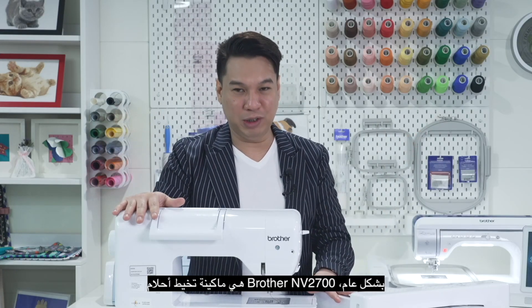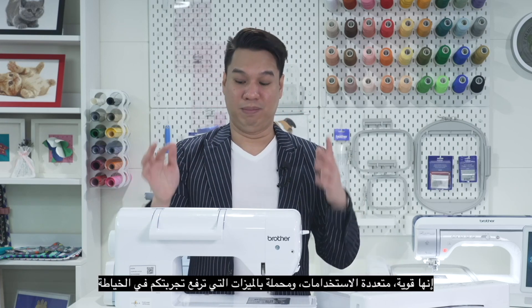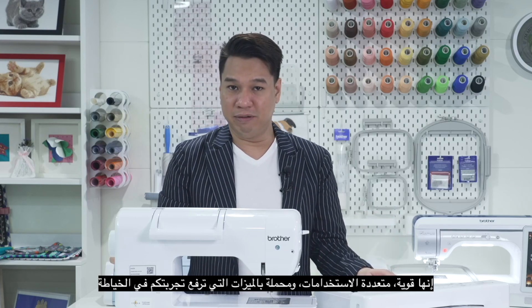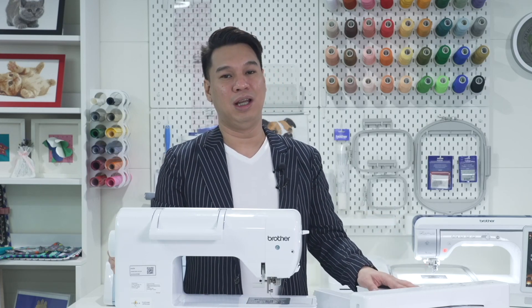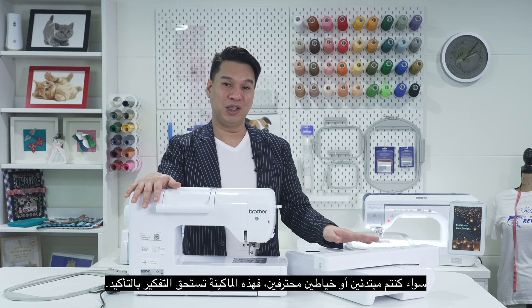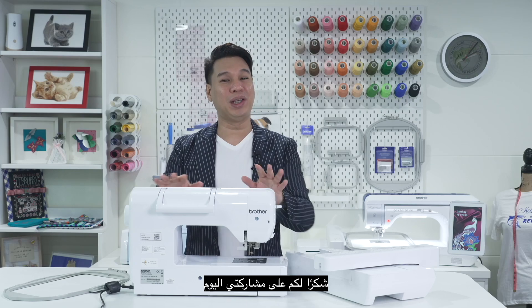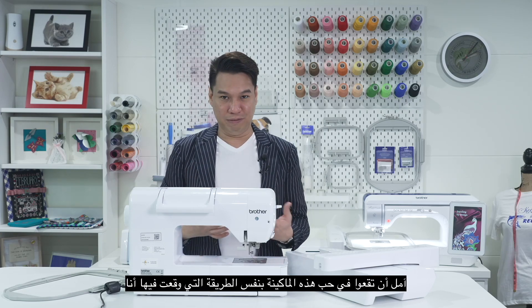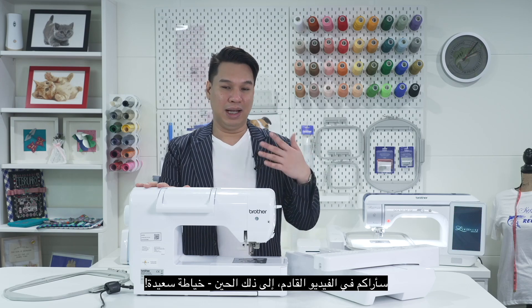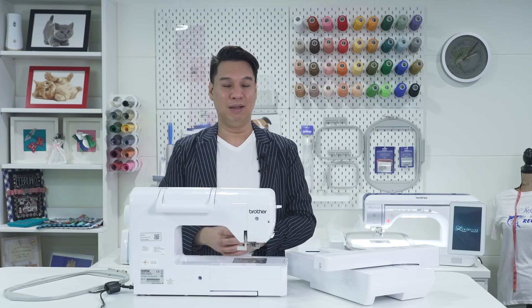Overall, the Brother Envy 2700 is a dream to work with. It's robust, it's versatile, and packed with features that elevate your sewing experience. Whether you're a beginner or a seasoned seamstress, this machine is definitely worth considering. Thank you for joining me today. I hope you fell in love with this machine the same way I did. I will see you in the next video. Until then, happy sewing. Bye!